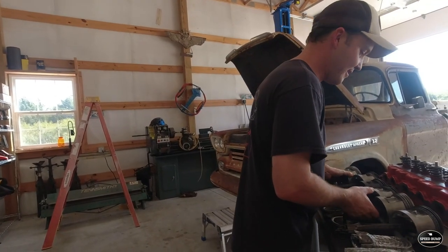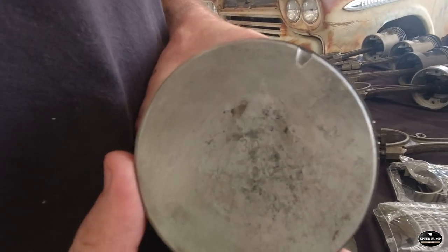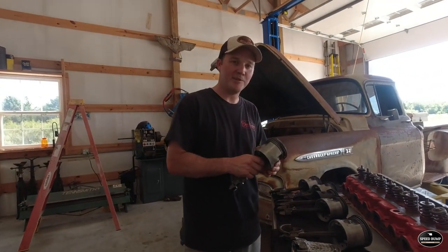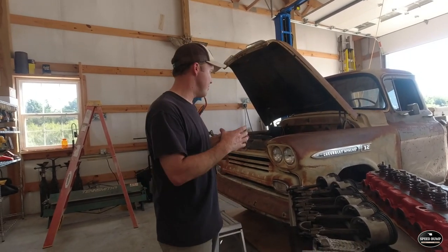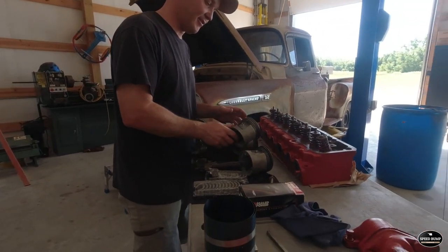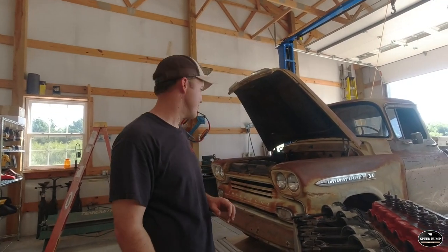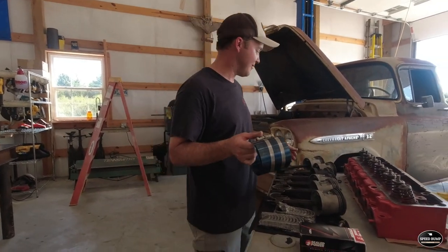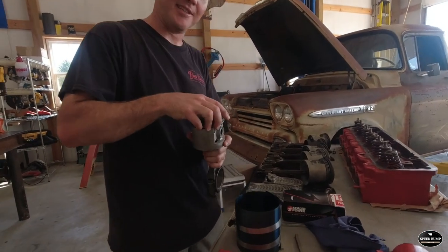Something else — all these pistons have a '30' on them, if you can see that. That means this engine has been bored. It has been rebuilt and machined 30 thousandths of an inch bigger than the original piston. So these pistons are a little bit bigger than factory. With the new rings, hopefully we'll be in good shape and ready for a lot more miles. We're going to get our ring compressor on these rings — this squeezes all the rings in so we can slide the pistons into the cylinders.